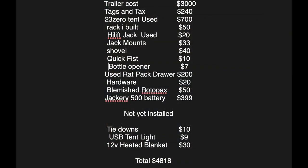Alright, here's the breakdown. I paid $3,000 for the trailer itself — home built, torsion axles, tires and wheels, tags, title, everything like it sits. The tent I got a heck of a deal on — nearly half price, the 2380 tent with the annex room — $700 off Marketplace. Built the rack for $50. My buddy Ray sold me the jack for $20. The mounts were $30. The shovel was $40 — and so on. I got everything used and the best deal I could. The grand total for everything, including the few little things not yet installed, is $4,818.